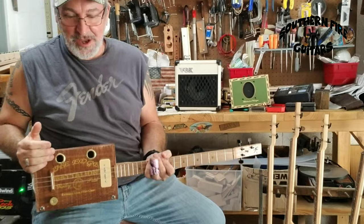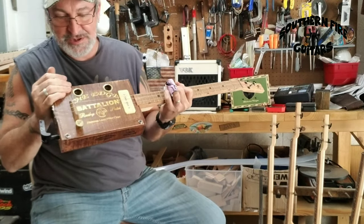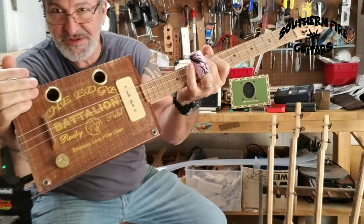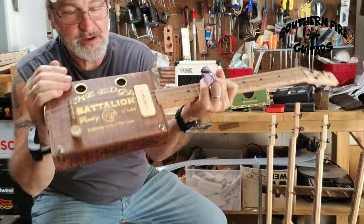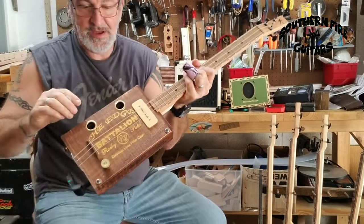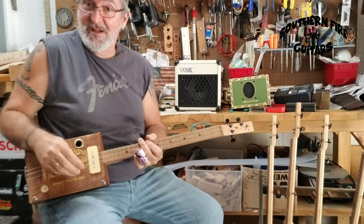This one is also a brand new guitar, just finished yesterday — on this Rocky Patel Battalion box, oak neck, and a P90 pickup. Let's see what this one sounds like, shall we?